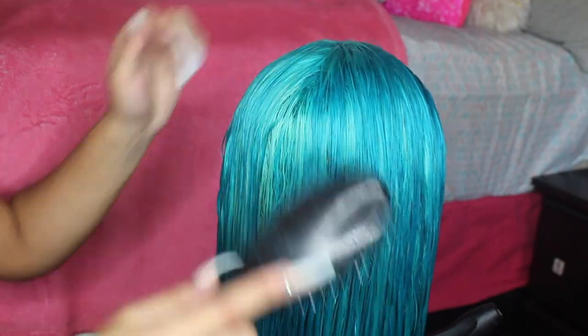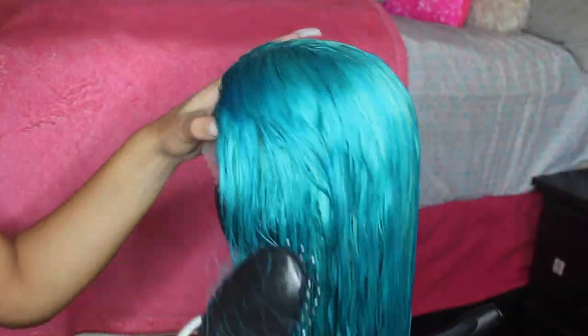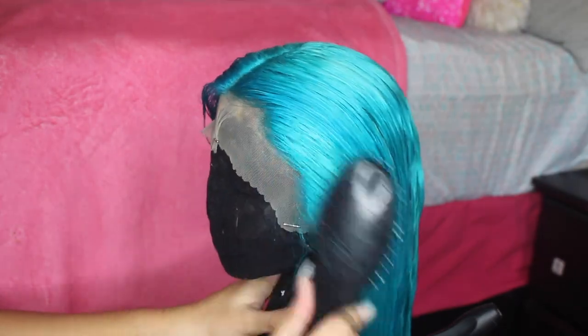This is how it looks after I washed it — I'm just brushing the hair. This color is so pretty. I've been wanting to do blue for so long and this aquamarine is doing it for me.